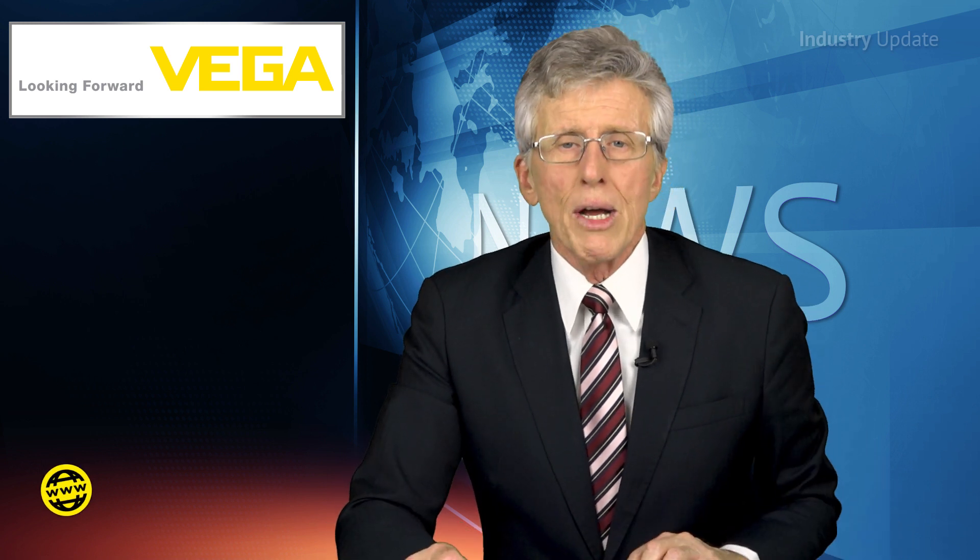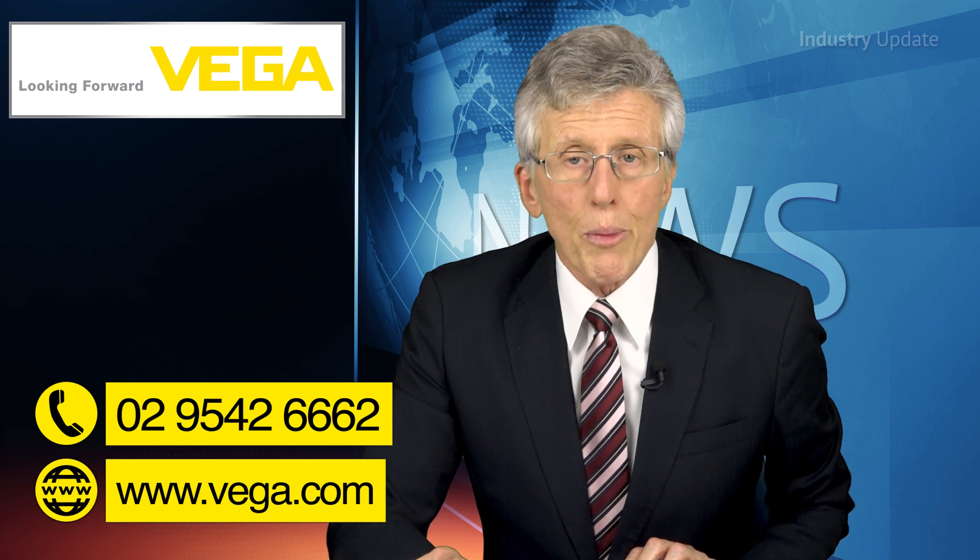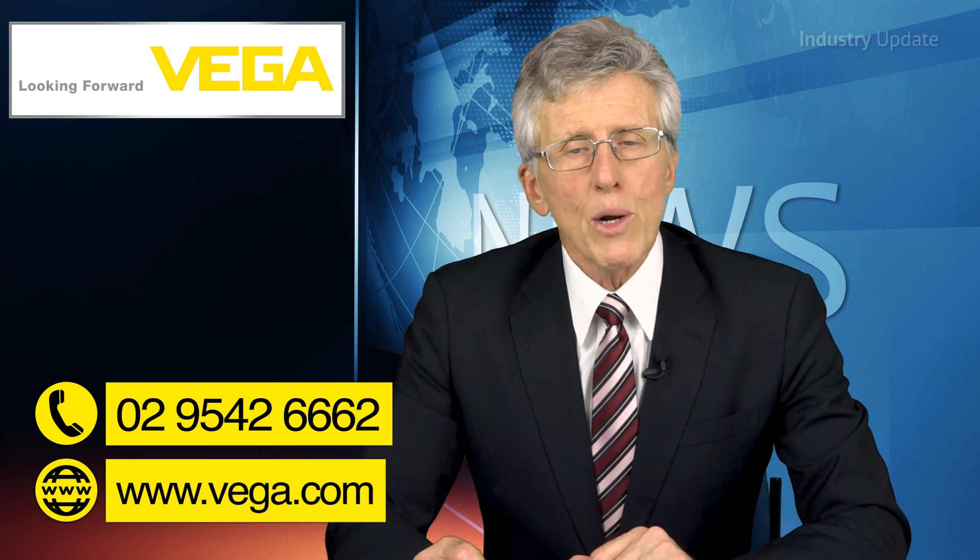You can find out more — just go to Vega.com or give them a call, Vega on 029542 6662. But for now, over to Ralph and Juan.